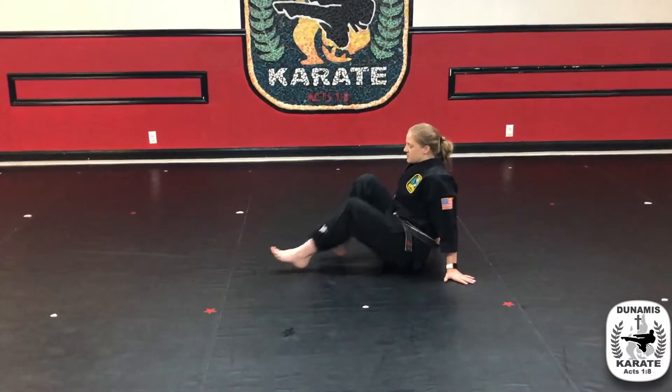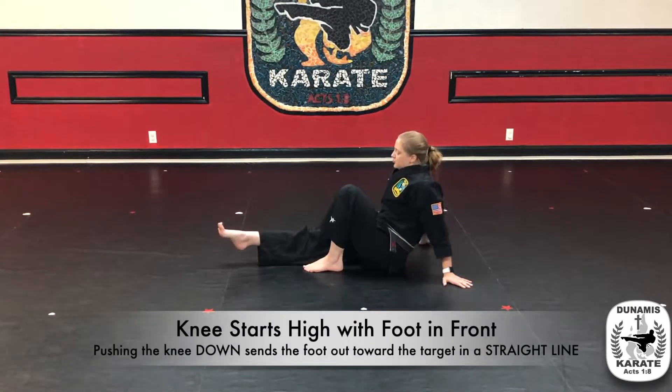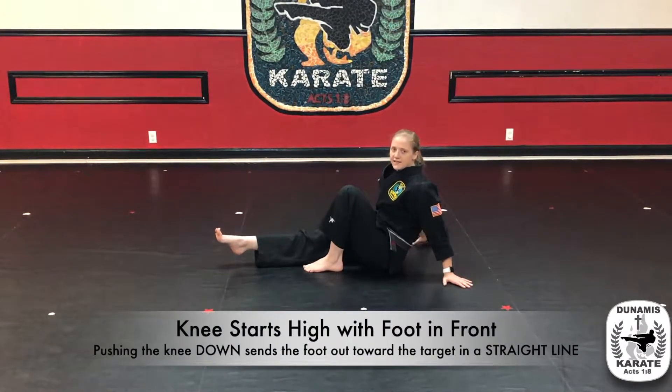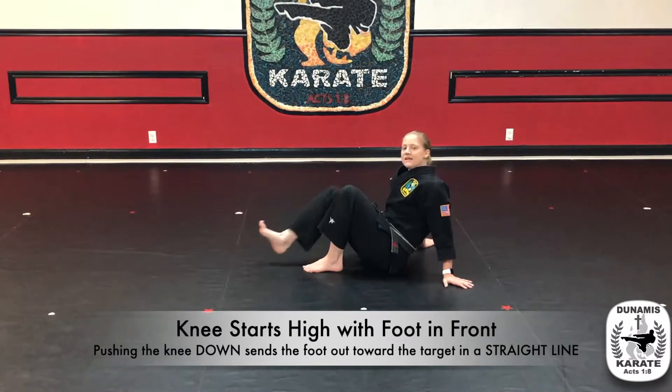We're going to start by bending the knees, bring one foot back, dropping that knee, and thrusting the kick out. Knee up and out — just like that. The kick should go straight, then the knee comes down.